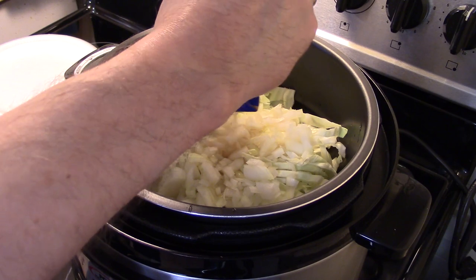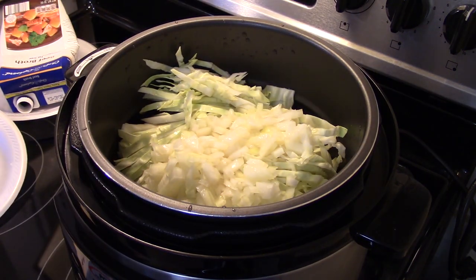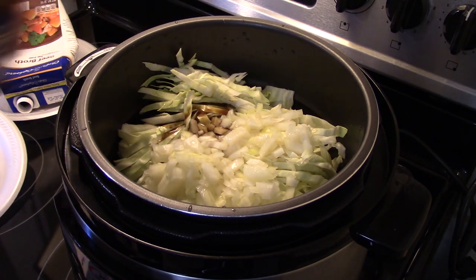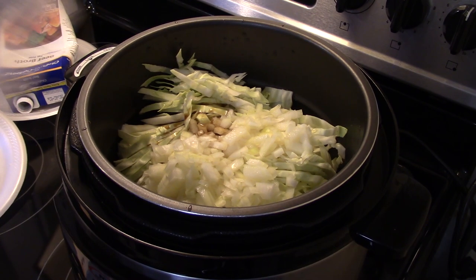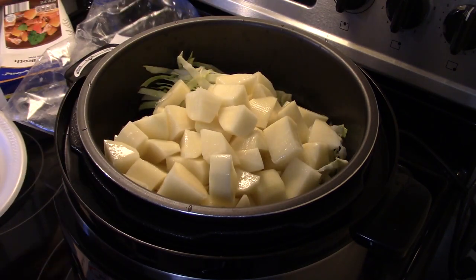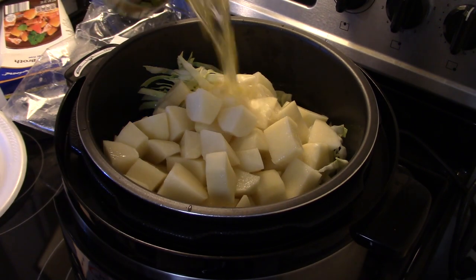I'm also gonna add in a quarter cup of Worcestershire sauce — I'm just eyeballing this, guys. I have six russet potatoes I peeled and diced up. Let me drain the water from those and add them in. I have a fifteen and a quarter ounce can of corn going in next.